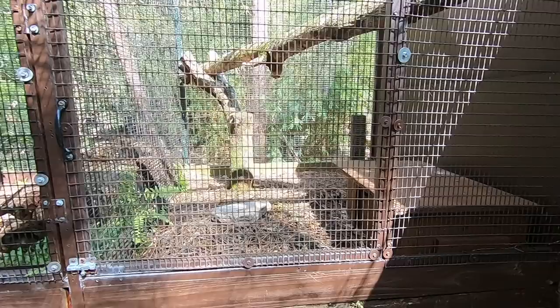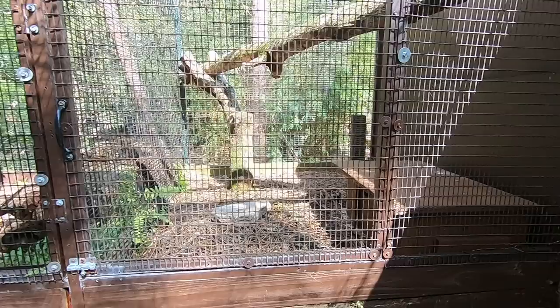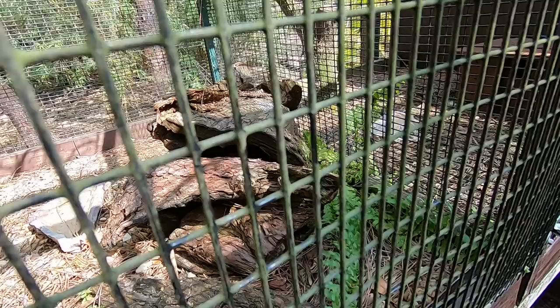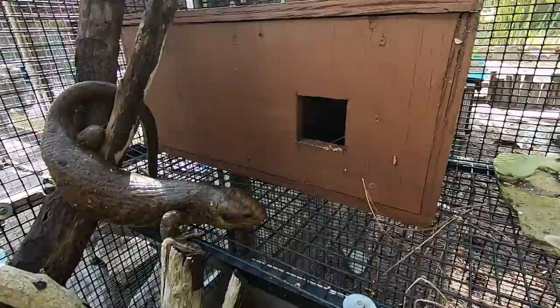We've got the snakes back out in their summertime enclosures. We're using these Fluker water bowls — I love these bowls, they're very easy to clean. The Timors are in there. They're snakes, so they're kind of hiding out during the hottest part of the day. Let's go ahead and get these guys situated. I also want to kind of dress up this little house for them a little bit better as well.